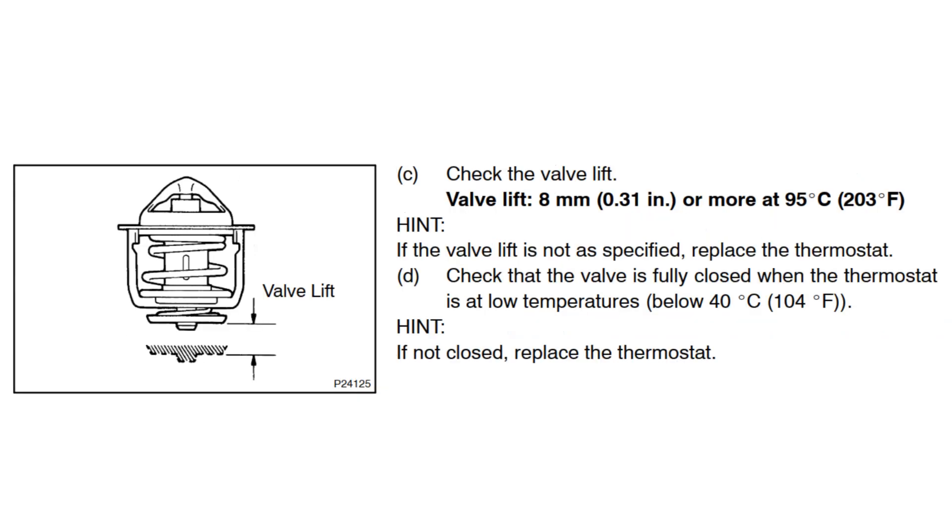Check the valve lift — the valve lift must be 8 millimeters or more at 95 degrees Celsius. If the valve lift is not as specified, replace the thermostat. Check that the valve is fully closed when the thermostat is at low temperatures below 40 degrees Celsius. If not closed, replace the thermostat.